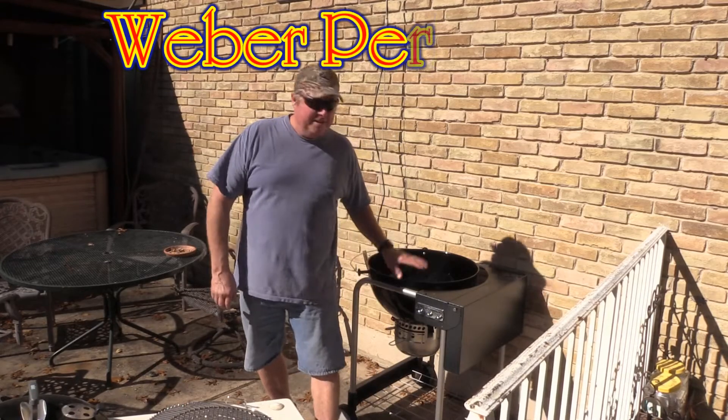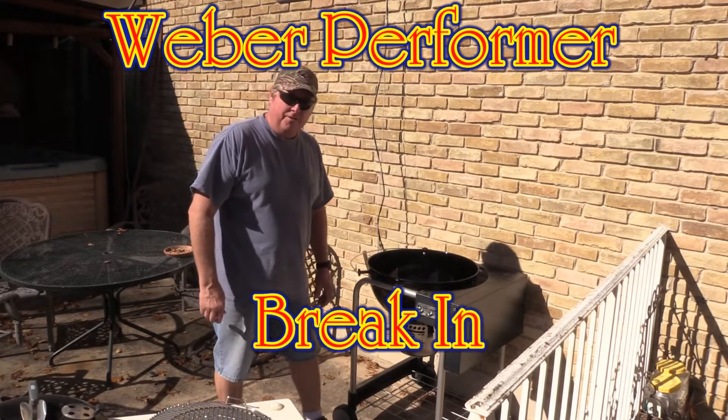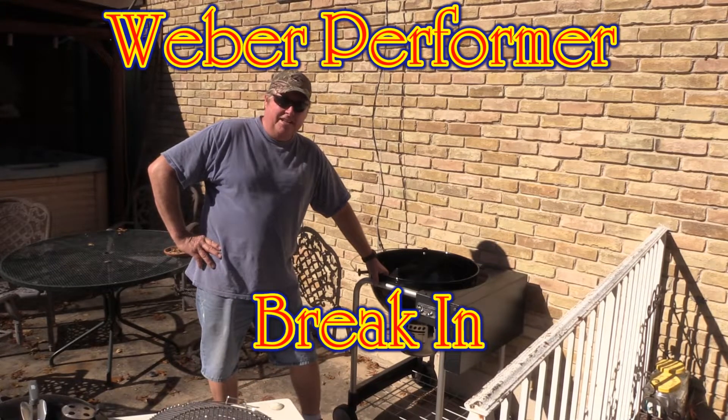Hey YouTubers, Captain Kennehan. We're fixing to bust the cherry on my new Weber Kettle Performer. It's been sitting in my living room for the last month and a half waiting for me to have a free weekend.